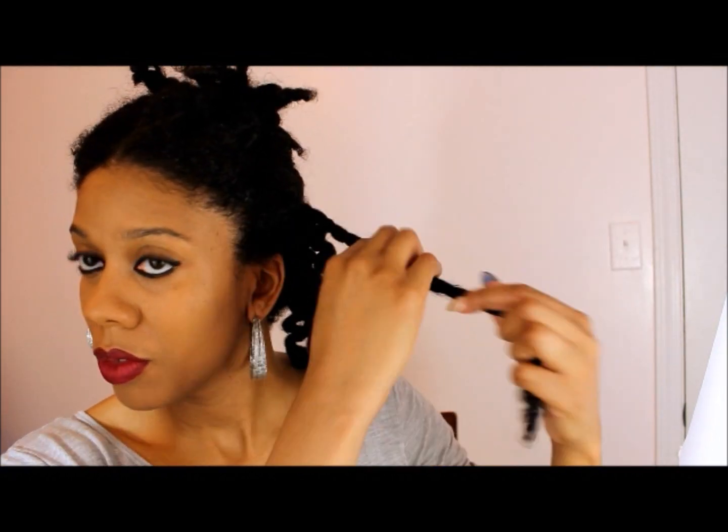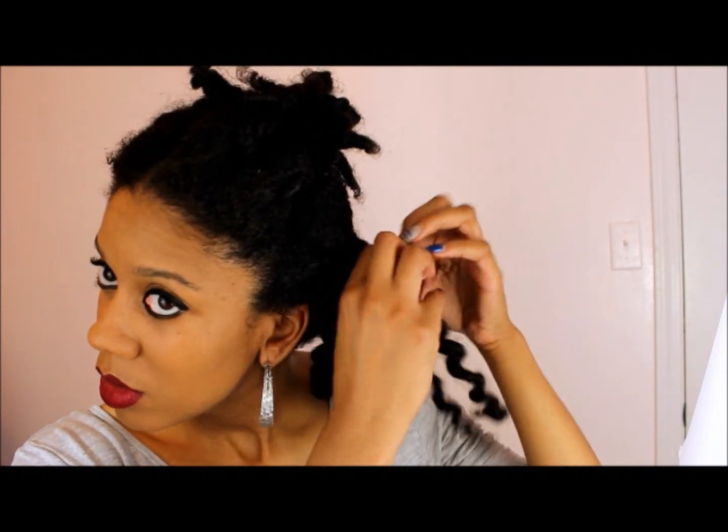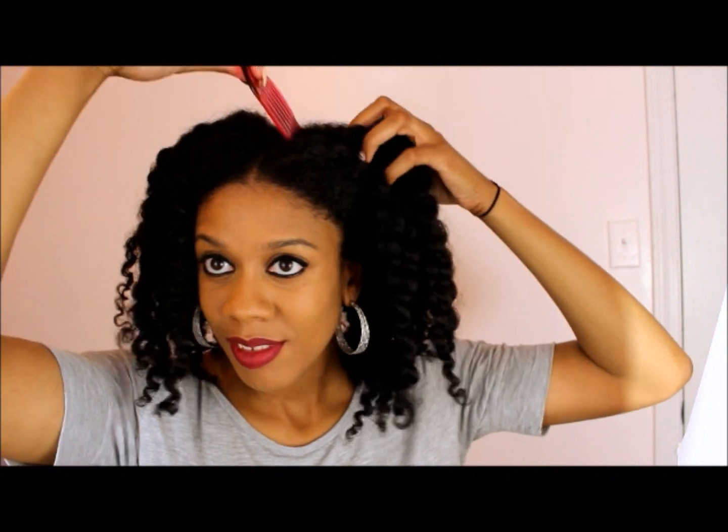Look at those juicy twists with that great definition! This product gives my hair great definition and it was definitely moisturized. Here we are — you definitely want to pick it out. The bigger the better for me. I love my pick, I love big hair! I'm just picking out the roots — make sure you don't pick it out too much because you don't want to lose your definition.